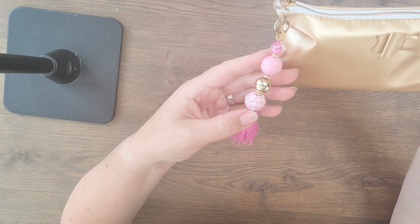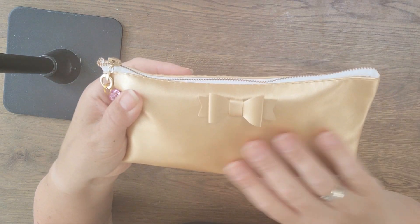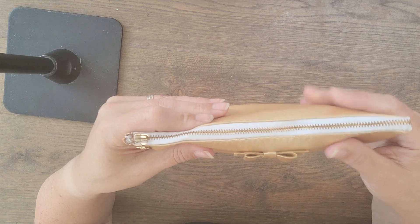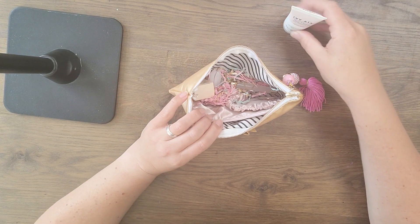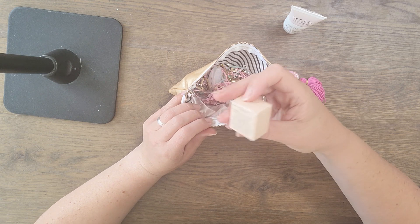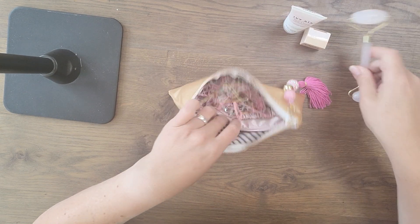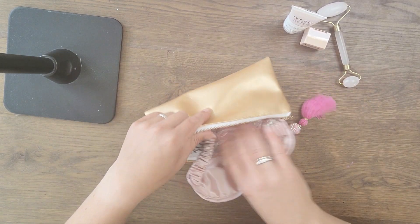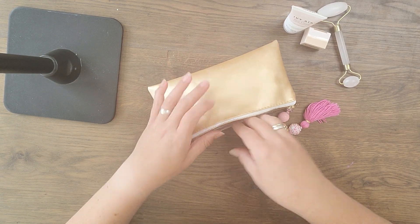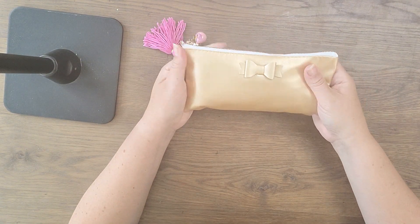Then we have this cute bag with a pretty tassel she made — I love those beads, they're so pretty. With a beautiful pen case inside — face cream, perfume, and a roller. I'm going to try that. And a sleeping mask, so cute with the eyes! Thank you girl, I love that — a little self-care. I need it. And I love the little bag, it's so pretty.